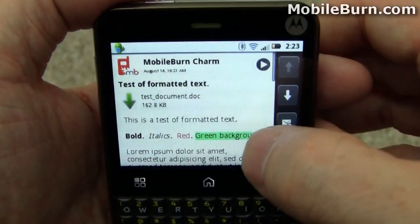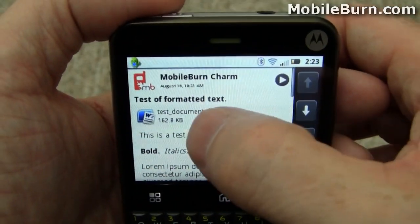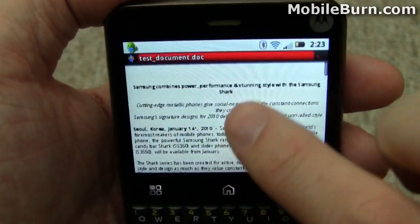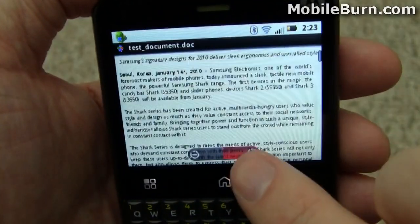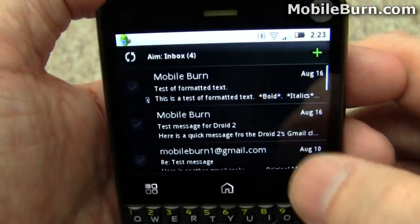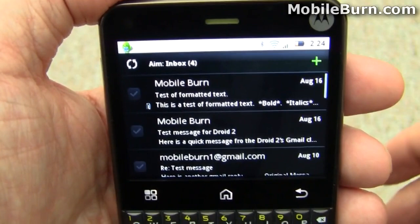Pulling up one of the new messages, you can see the formatting support. Downloading a document right now — just a quick test Word document. Document viewing support is built in; this happens to be an old Samsung press release. It doesn't appear to have multi-touch support — on-screen zoom only. But either way, you can still read Office documents quite easily. The email client looks pretty nice. You can easily select multiple messages to delete them. You're really only seeing two messages on screen at once, but you can move them, delete them, whatever you like. Not a bad email client.